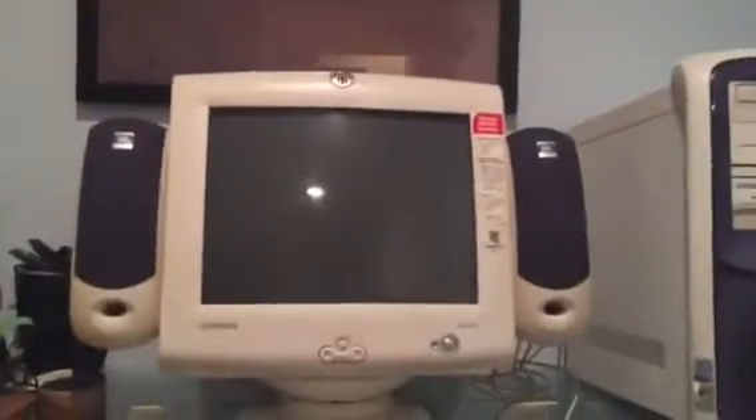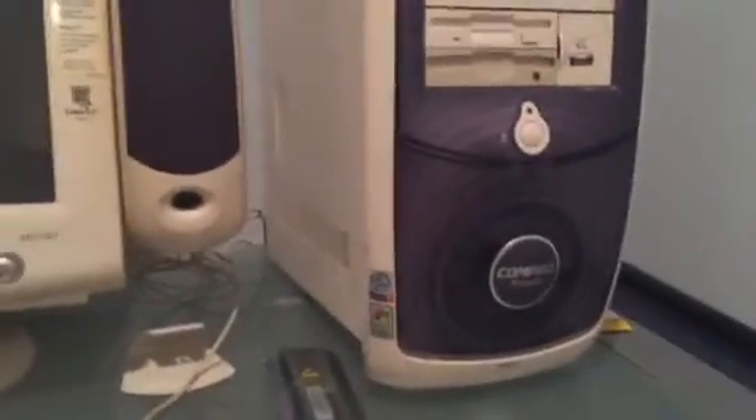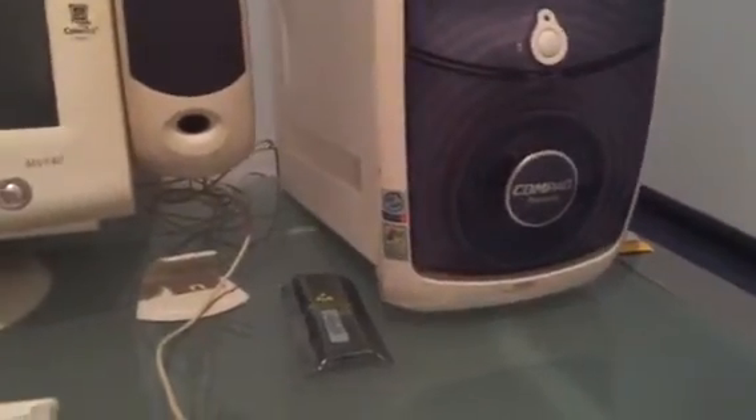Hello everybody, William Morton here. Today I have my new compact Presario 5000 series, 5430 US to be exact.